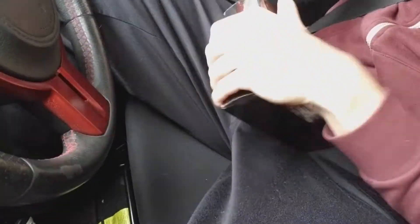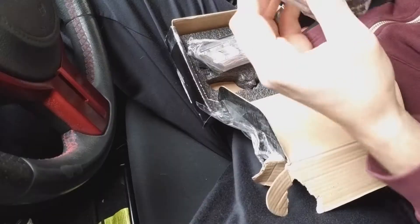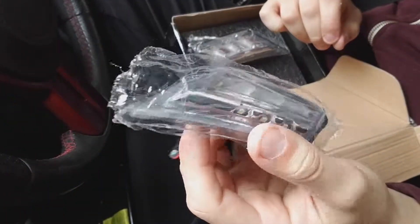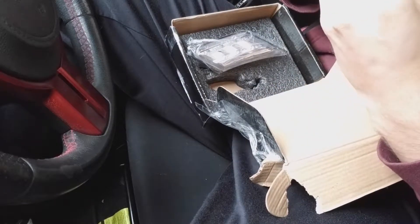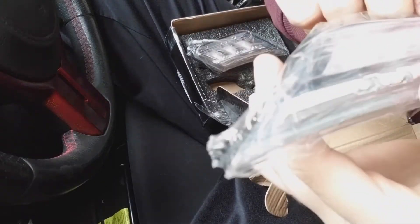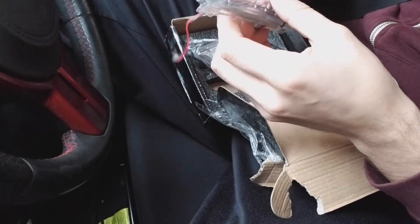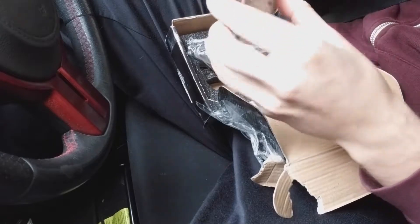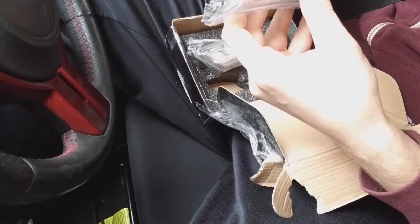I just got my package in — should be the side markers, so let's open it up and see if they are. Oh yeah! So what they look like is they have three LEDs right here and they shine right through here, so it makes them pretty much match my headlights. I might smoke them out later on, but so far I like how they look.